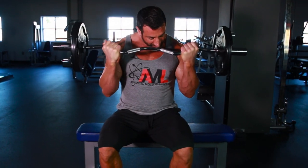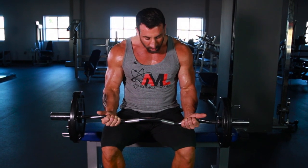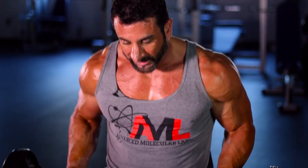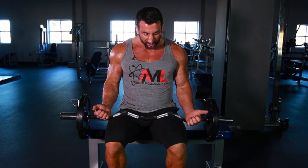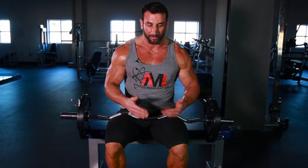Try it — I'm not kidding. Seated bicep curls, whether with the straight bar or the easy curl bar, using your thighs to remove that bottom third of the rep where the biceps aren't activated. Crossing that point is where we want all the stress on the muscle. We don't want to be swinging from here to here — even if you use perfect form, you're still wasting energy at that bottom third of the rep.